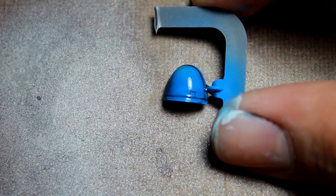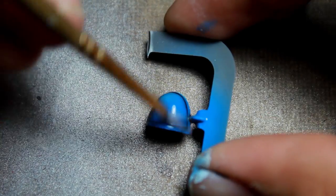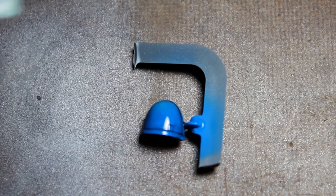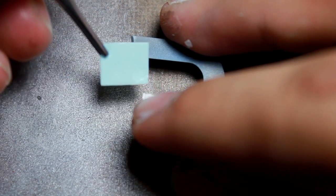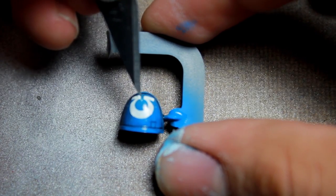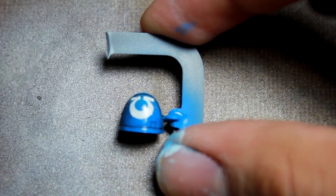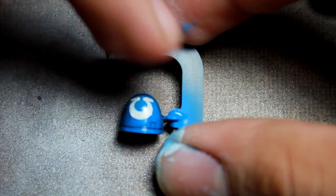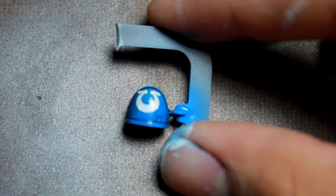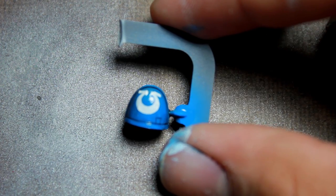Next the Ultramarine's shoulder pad. The same — I started by giving it a coat of the decal bonder and then placed on the transfer. The relief cuts will fold over on themselves, giving the paper a bit more ability to touch the actual shoulder pad. And there it is.